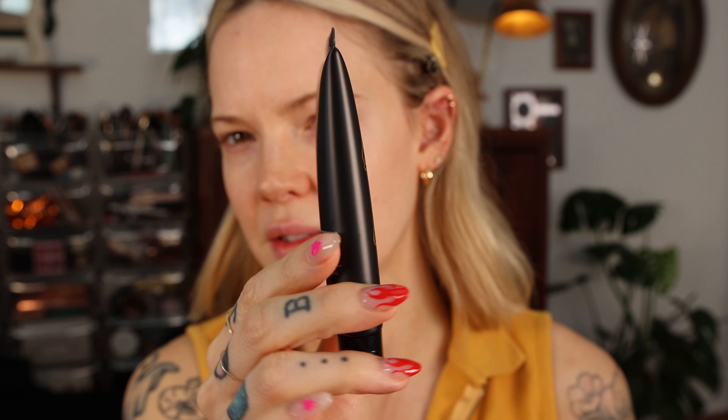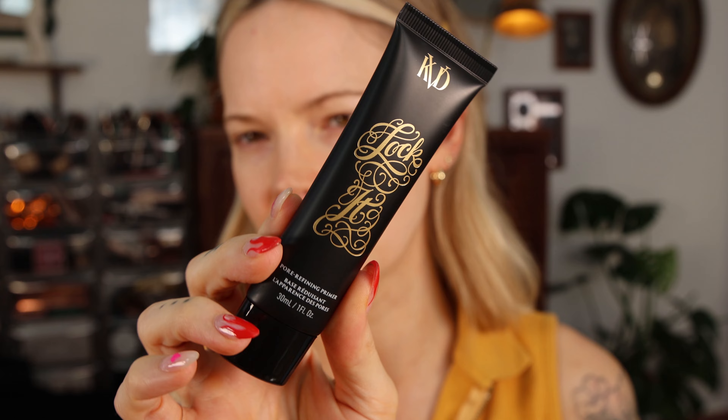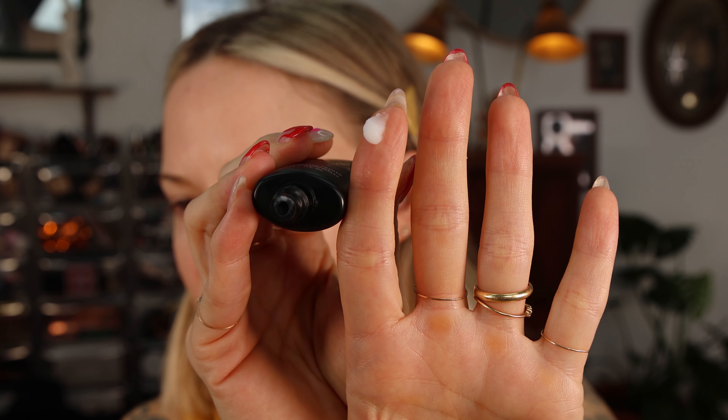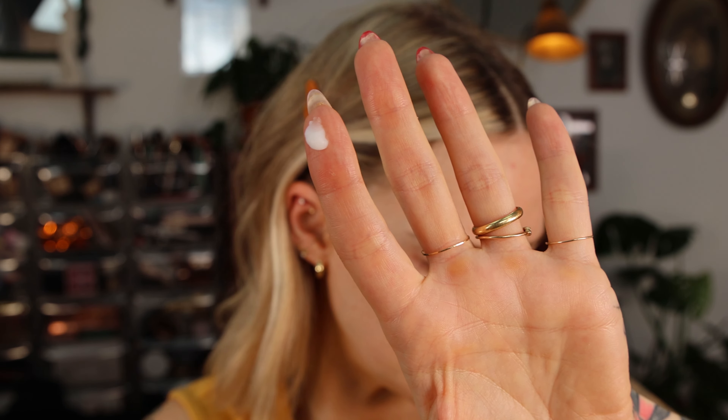The packaging, honestly, to me doesn't feel like a $34 product — this looks like something you'd get at the drugstore. I'm going to zoom in. The opening is pretty large, so it's really hard to control the amount of product that comes out. I think that's about a pea-sized amount, actually. I'm going to apply the primer to just the left side of my face.